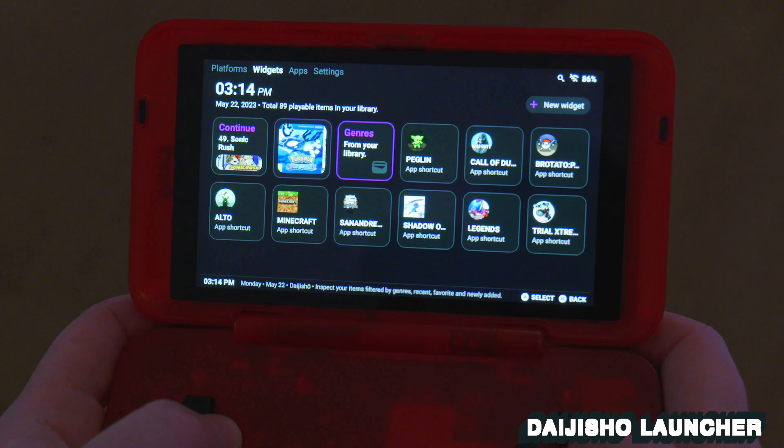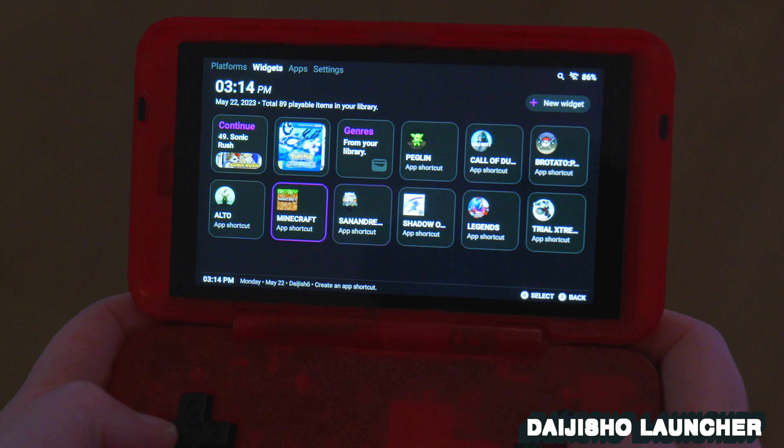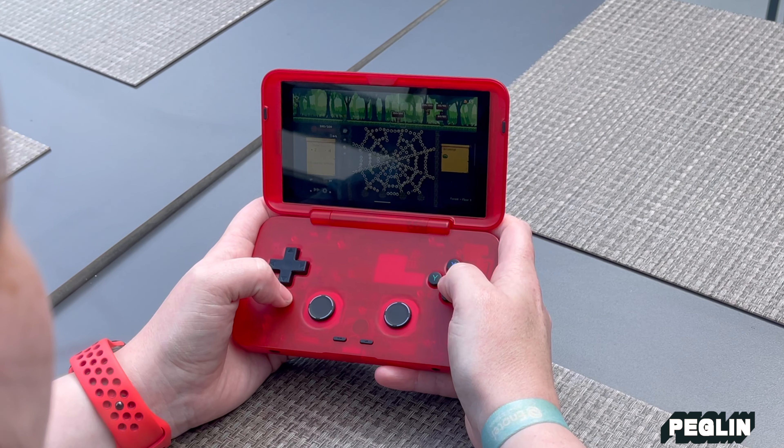Back to the launcher — I've been using the widget page to set up my favourite Android shortcuts. That way I don't have to route through the app drawer; I can just choose my favourite ten or so and click straight into them. It's a very seamless experience working between the Android games and the emulated games. My favourite Android games so far — and I will do a dedicated video because there are a lot of gems — are Brotato, Peglin, and Dead Cells. There are so many good ones; I really enjoy the Android Play Store.